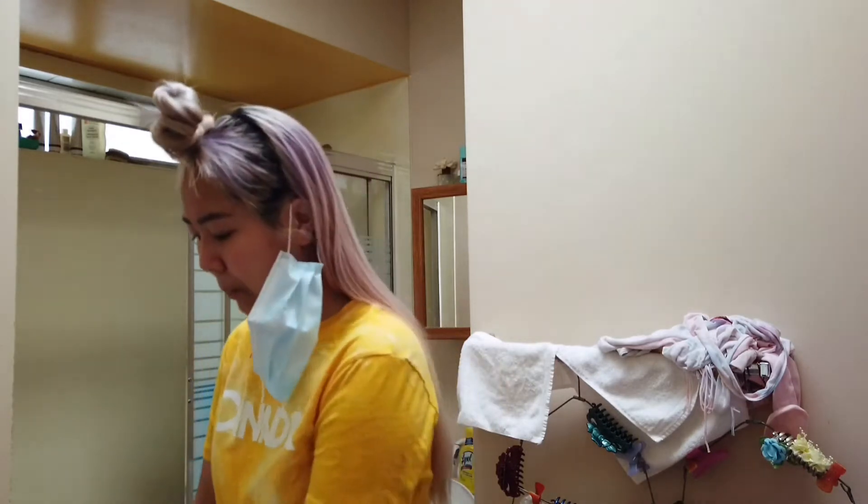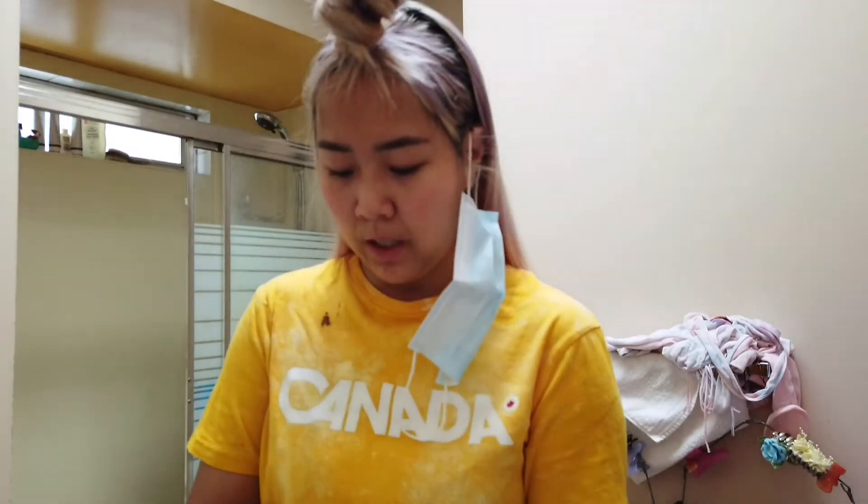I don't know if I have enough battery to do a time-lapse, but you might see one — you might not. We might be working on the front by the next time you see me. So yeah, this is trying to do my roots at one and a half months — that's what, six weeks? Wish me luck.